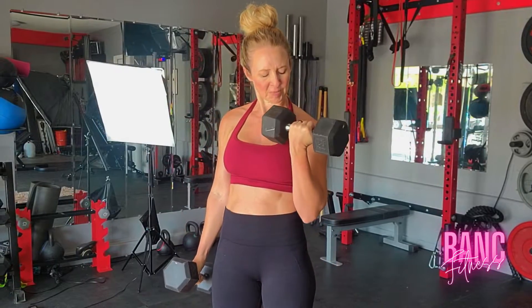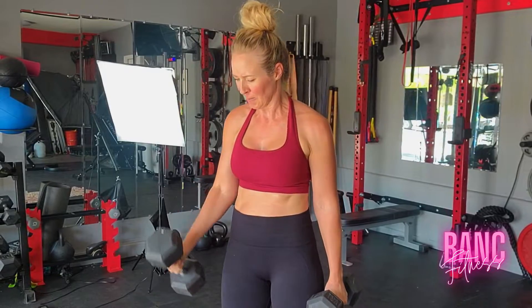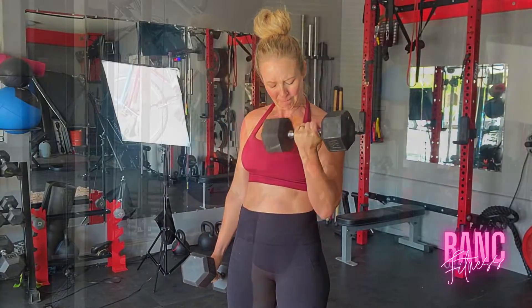People might look at you — who cares? Let's just get the work done. Even girls love to do bicep curls.